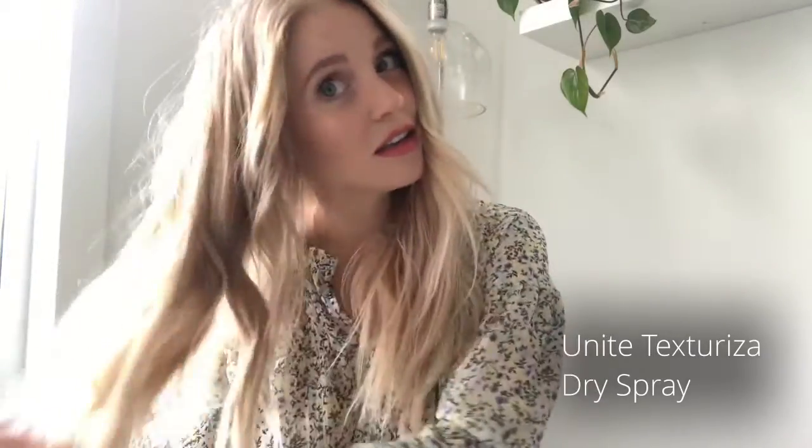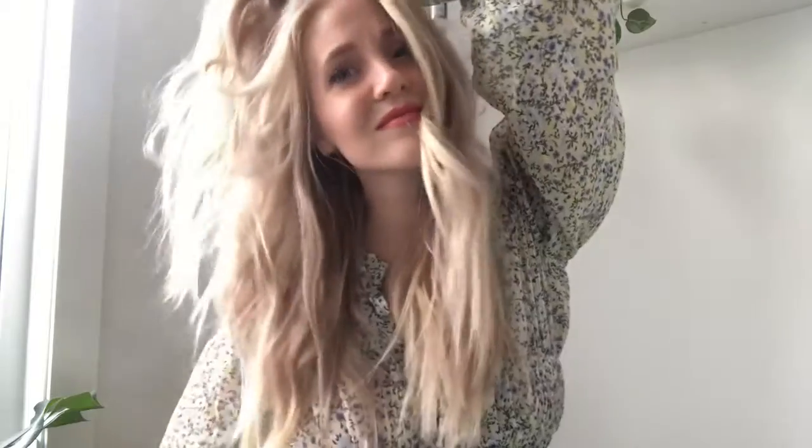On this side I'm going to show you the Unite texture spray for a dry finished effect. Once I rake my fingers through, I just lift up my ends and spray in. This gives you some good airy volume — a dry texture spray gives you more of that airiness. I'll take a photo after just to show the difference.